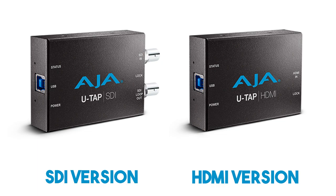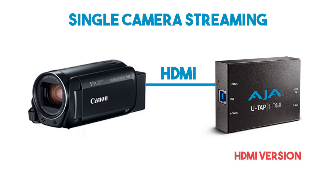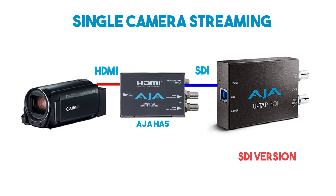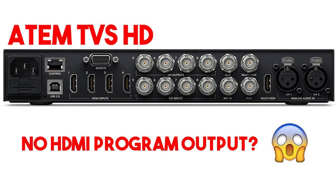The only drawback is that there are two versions — an HDMI input and an SDI input version — rather than having both available on the same device. You can find links to both versions in the description below. If all you ever want to do is stream from a single camera, get the HDMI version. But if you've got a roadmap for expanding your live stream and you plan on using a switcher in the future, I'd recommend getting the SDI version. I really prefer the locking connectors of SDI and the fact that you can run it over much longer distances. Also, the ATEM TVS HD video switcher, which a lot of people use as their first video switcher, doesn't have HDMI outputs — it only has an SDI output. So put a little thought into which version of the U-TAP you end up getting.